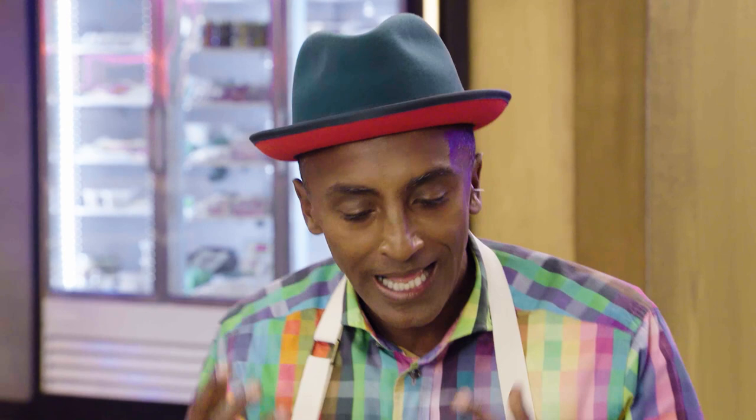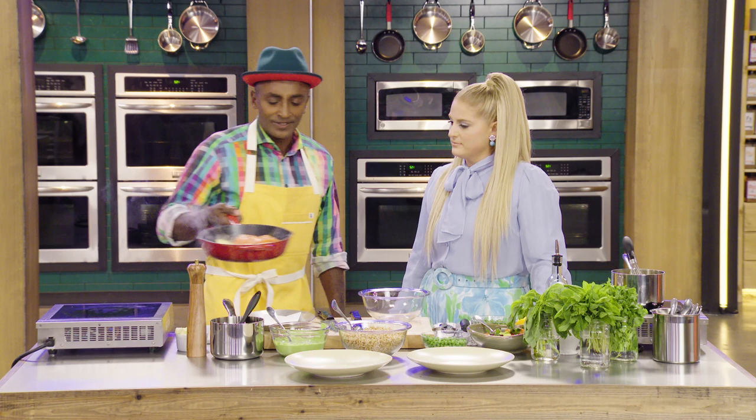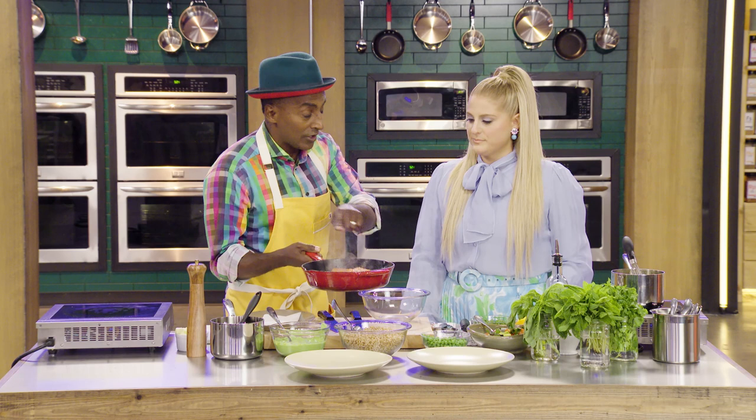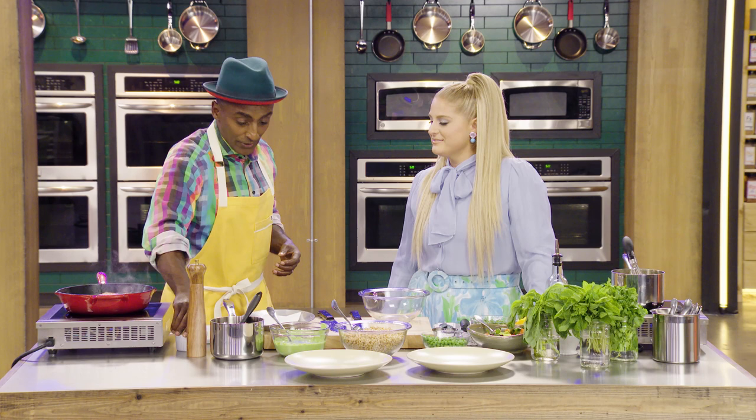We're going to lower this down a little bit. So in this pan, we've got salmon, olive oil, and a little bit of butter. The blend between olive oil and butter is key because we want the skin crispy — that's what the oil is there for. And then for that nutty flavor, that's when the butter comes in. We need a mix between butter and oil. We're only cooking on the skin side.